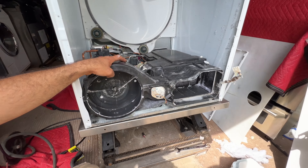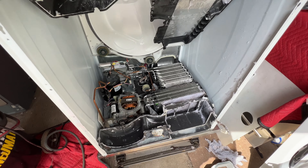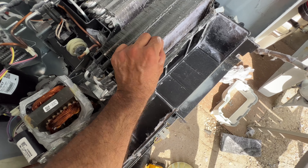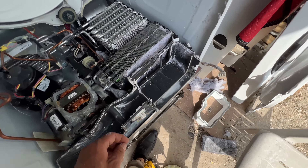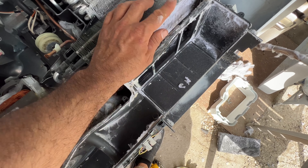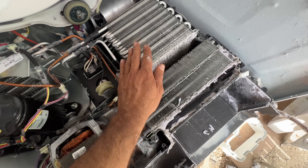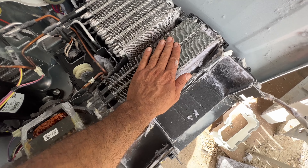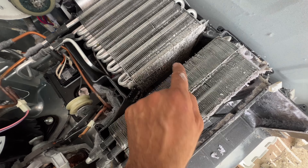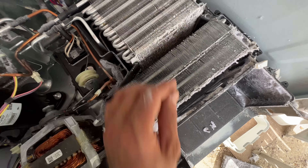Here it's completely off. Look at how thick this lint buildup is here — it's really thick. This is your evaporator — you also want to clean this, but this is the softest part. This one is your condenser coils and you want to clean both of them. This is more important. Since the unit is open apart, I will also clean my evaporator coils.